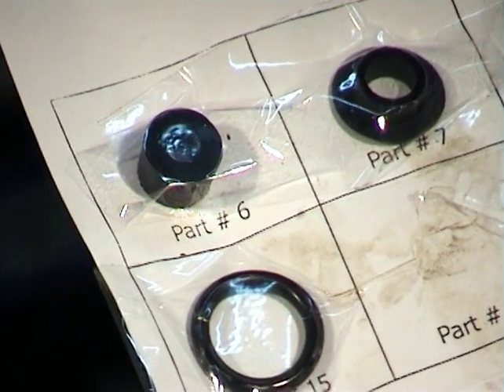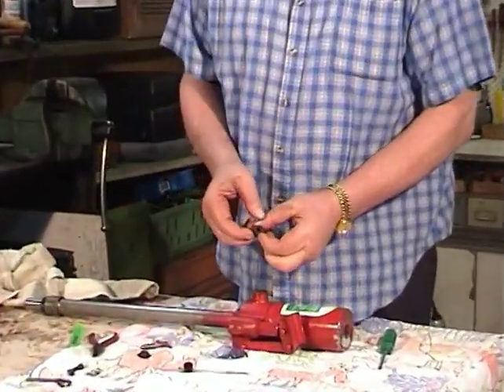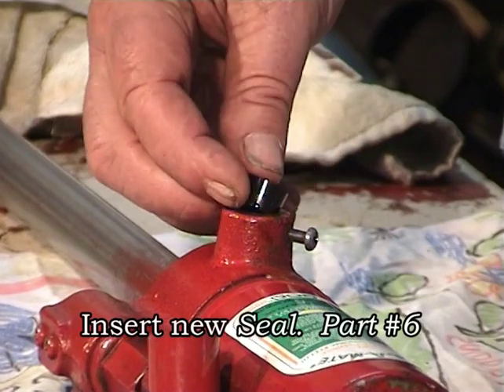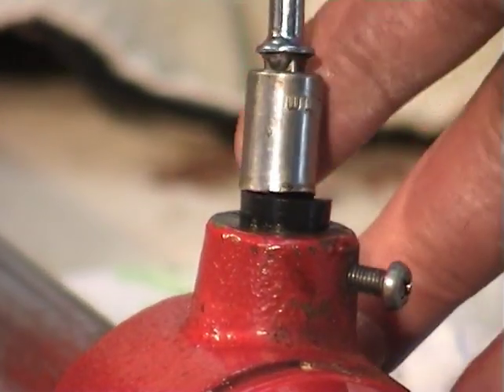Now we replace parts 6 and 7. You'll notice the new seal on the right has plenty of thread compared to the old. We can now insert the new seal, tapered side down, and carefully seat it.